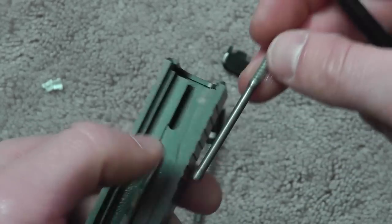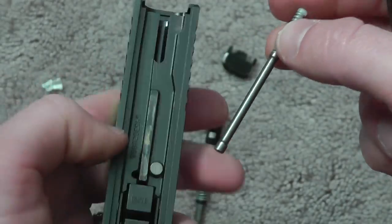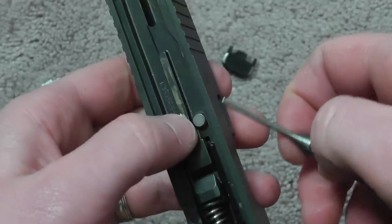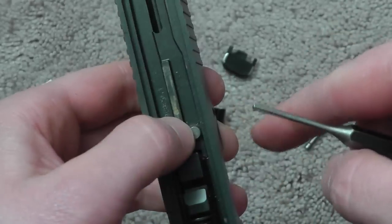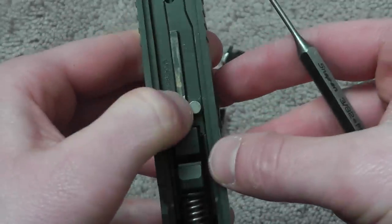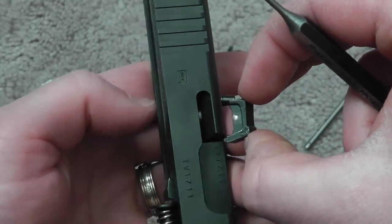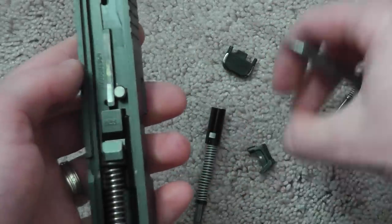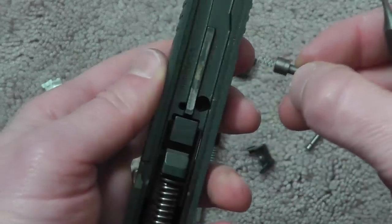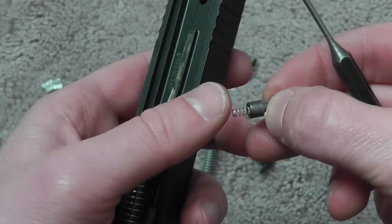This should snap in here, this should snap on that. Your extractor right here is held in place by the firing pin safety. So to get it out, you push the firing pin safety in — the extractor pops out, and the firing pin safety and spring will come out. This is basically...